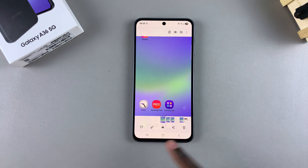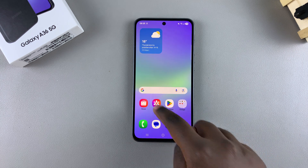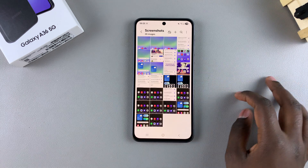You can tap on the thumbnail to view it from there, or navigate to the Gallery app and look for the screenshot there. You can also go to Albums, open the Screenshots album, and find your screenshot from there.